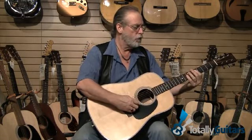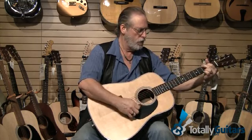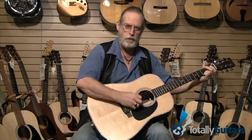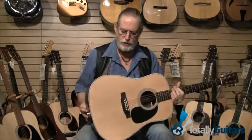That's that guitar. Of course, that one was pre-war — we'll talk about that in another segment. Now you're starting to hear that bottom end that Martin is known for. The dreadnought body, the X-bracing, the rosewood — because it's really strong.